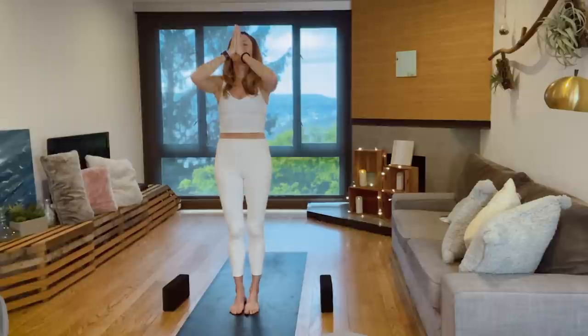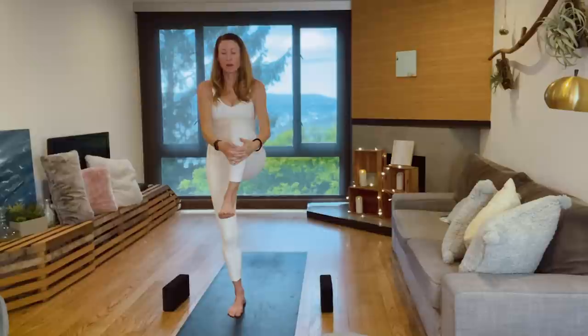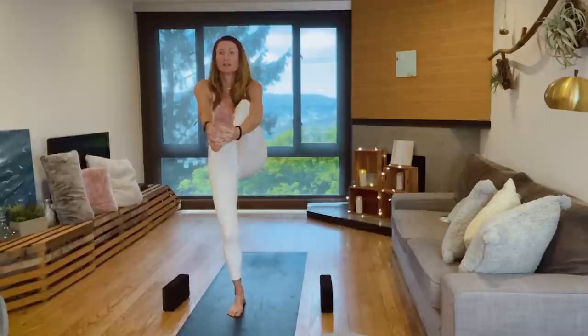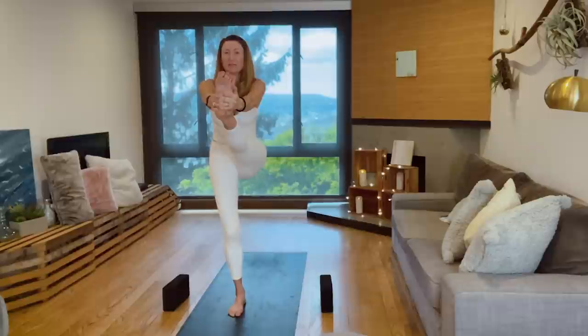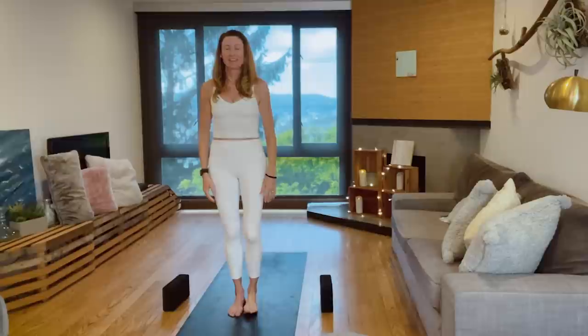Shift the weight into that right leg, bring the left knee up. You can either just keep it here at the chest, or interlace the fingers and press into the front of the shin. Push the shin forward, lift up through the top of the head. Shin pushes forward — you can stay here, or hold the base of that left foot and push the foot forward. See if you can balance in the moment where we all feel kind of off balance. Bend the knee, set it down. Let's change sides.